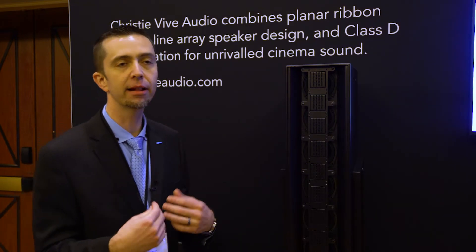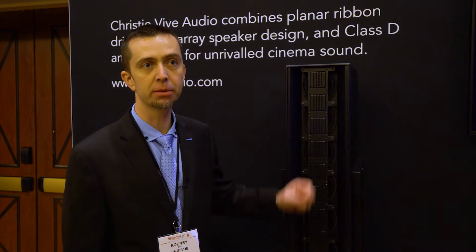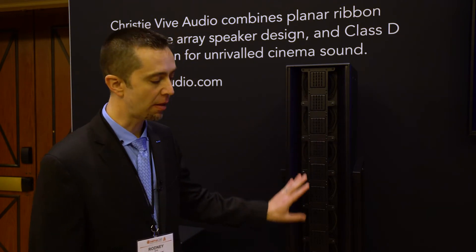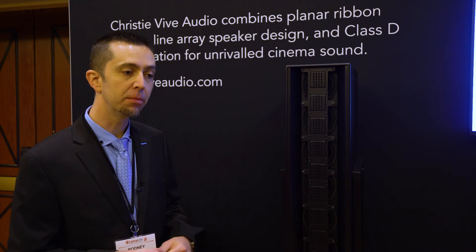This increases the intelligibility of the sound overall while providing the clarity and detail from the lower distortion that the ribbon driver produces. So we were able to take that ribbon driver high frequency, combine it with the line array concept, articulate it for the cinema auditorium, and now improve the coverage of the auditorium, improve the clarity, the depth, the detail that you can hear in your sound.